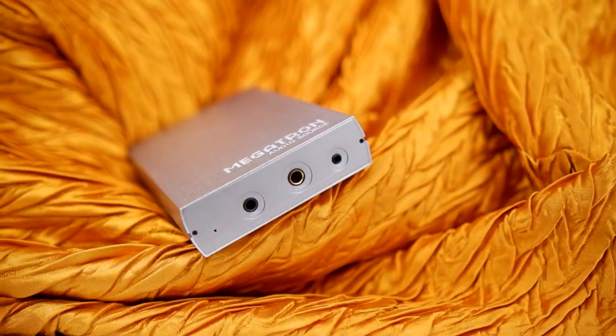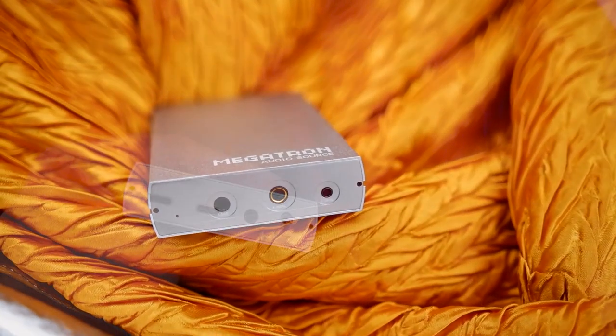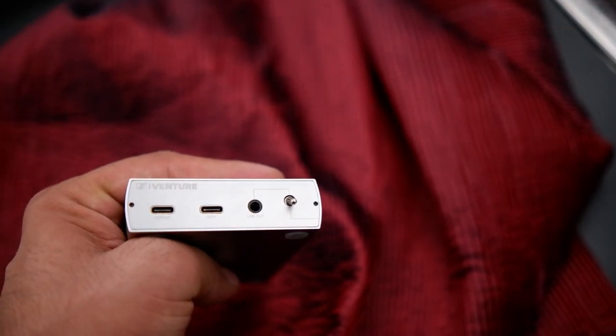The Megatron is the fifth DAC amp after the Master, Defiant, and a few more models. The Megatron is powered by an ESS Sabre DAC chip using the ESS9018K2M, and it supports up to 24-bit 96kHz bit rate. It houses three headphone output ports: a 2.5mm balanced, a 4.4mm balanced, and a 3.5mm single-ended output. It also has a 3.5mm line-out support.